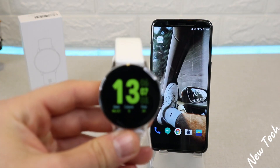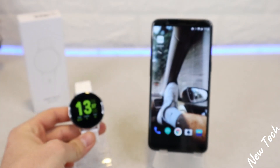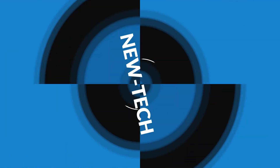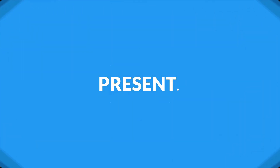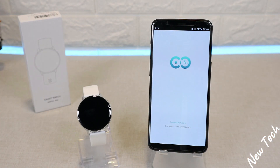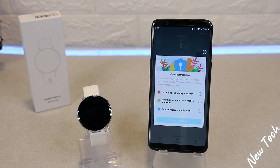Hello everyone and welcome back to New Tech Today. We're going to show you how to connect your S20 with WhereFit 2.0. Let's begin right away by opening the app.